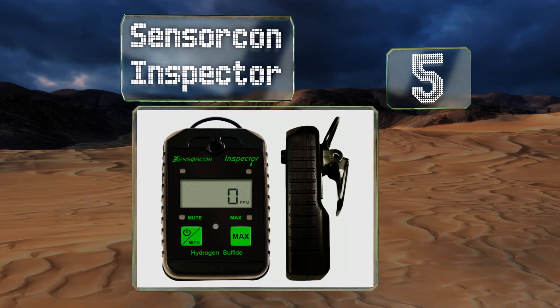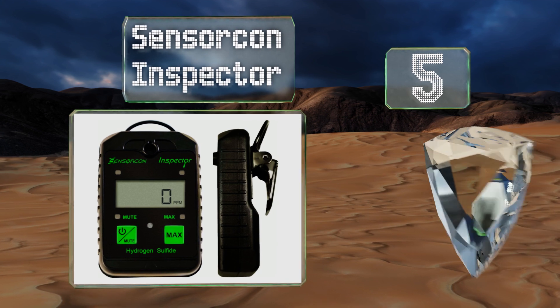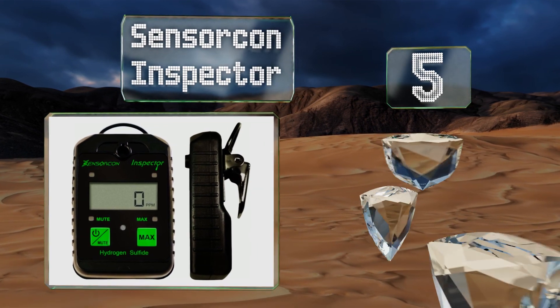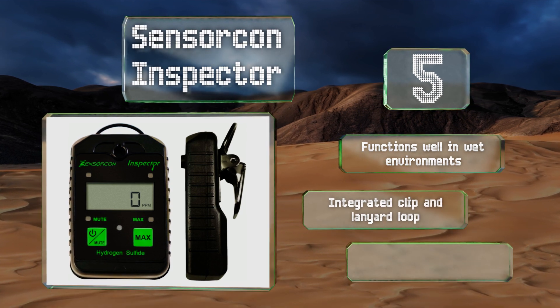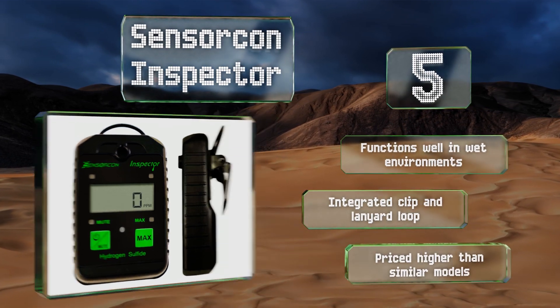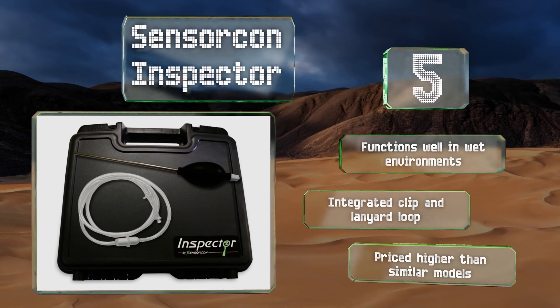At number five, the Sensor Con Inspector comes as a complete kit, including a hand pump assembly that attaches to the detector, allowing you to draw air samples from out-of-reach spaces. The storage case has a soft foam interior and a safety lock. This one functions well in wet environments and includes an integrated clip and a lanyard loop, but it is priced higher than similar models.